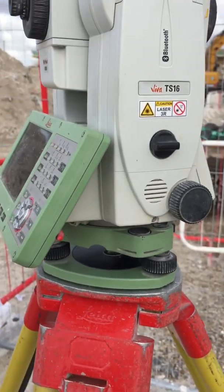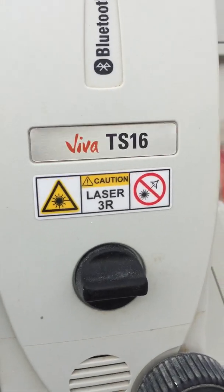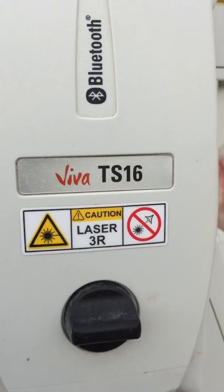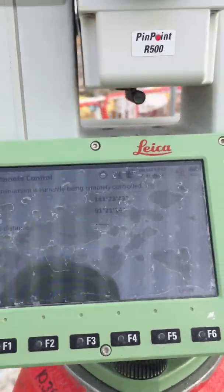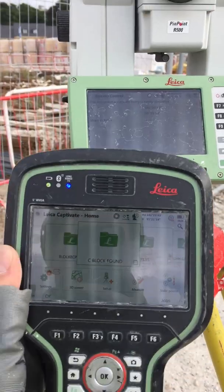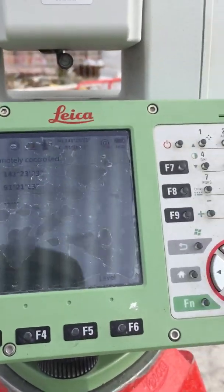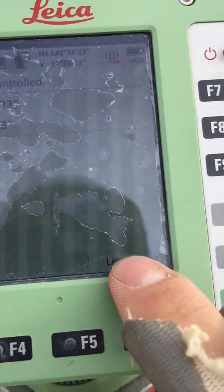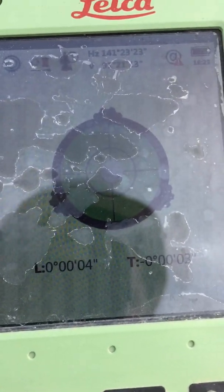Hello everyone, today we're going to talk about how to set up the Leica TS16. We turn on the instrument plus the controller, they get connected. Press that button here to level — we level up in less than 10 seconds.